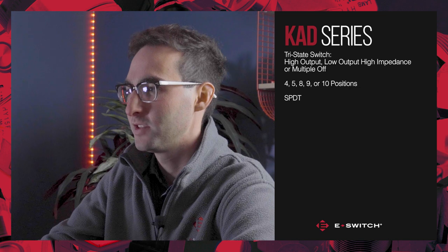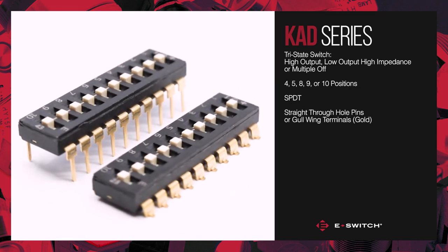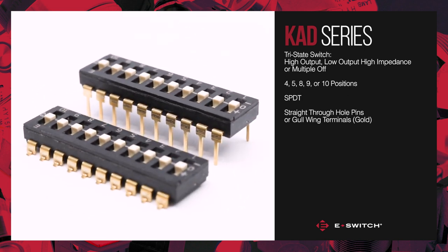This switch can be mounted to the PC board via straight through hole pins or surface mounted via gullwing terminals. Both termination options feature gold contact material.